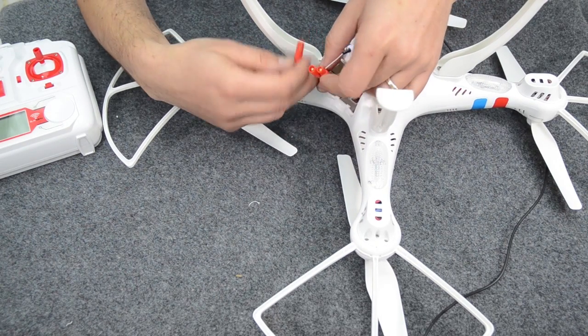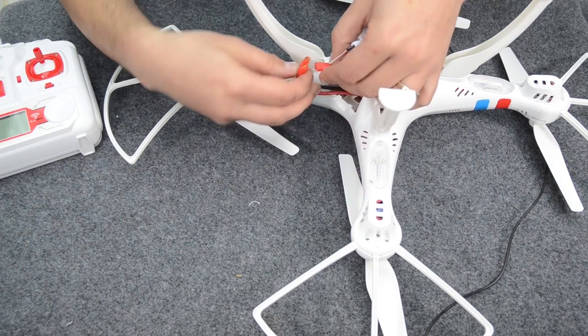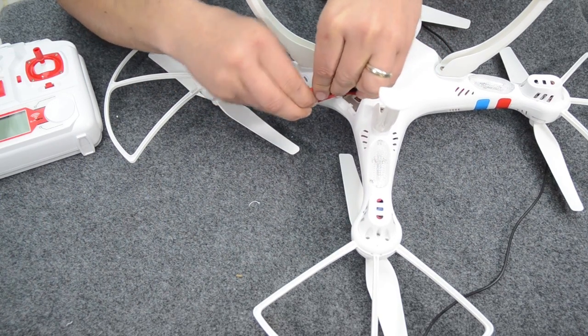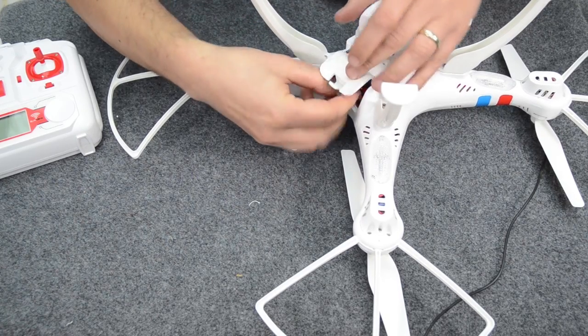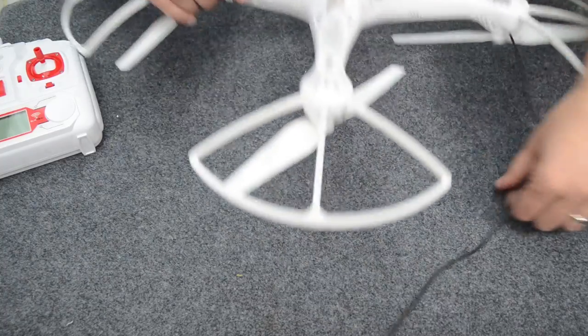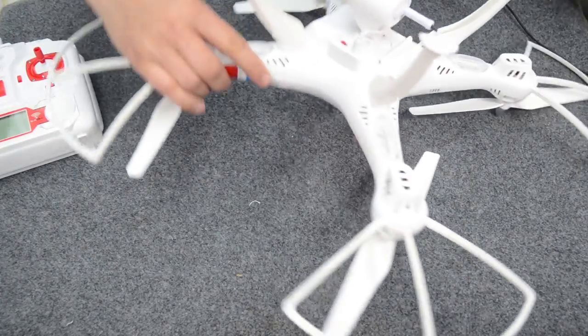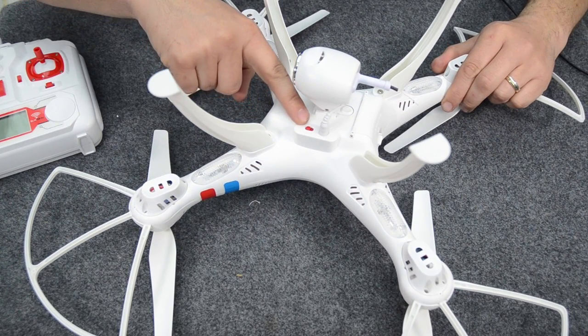Then plug the main battery in. They're polarised connections so they'll only go in one way. Just pop that in nice and snug, then tuck the cables in out of the way. Shut the door, make sure that's clipped in. The on/off button is on the side, and that's where we're going to be switching it off and on.